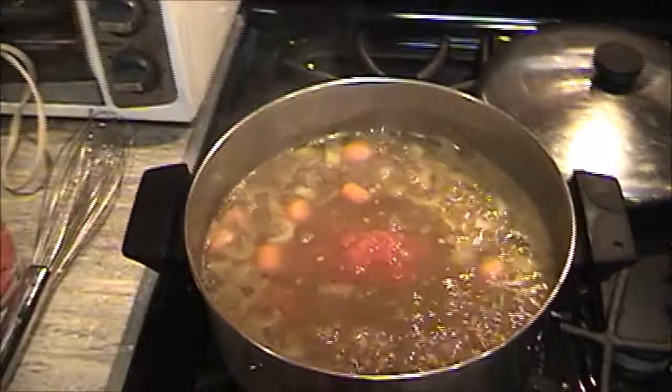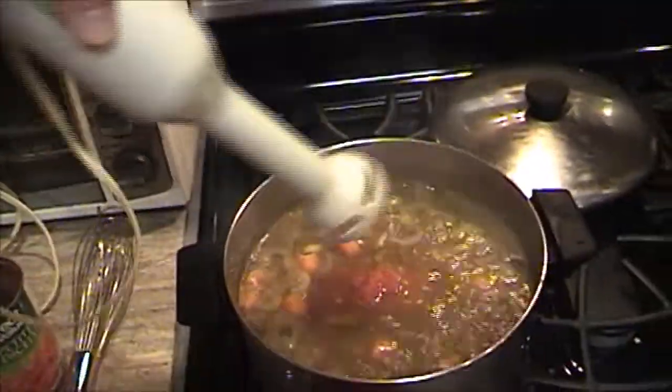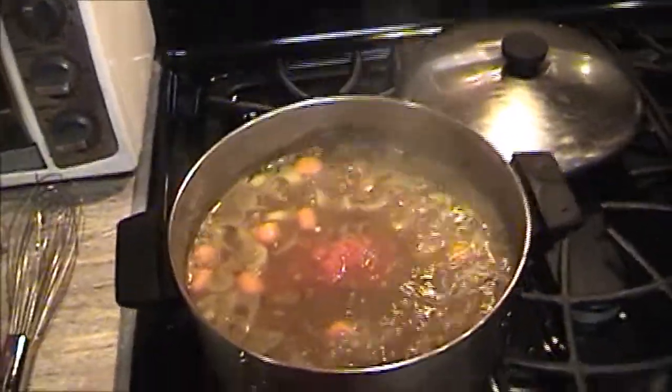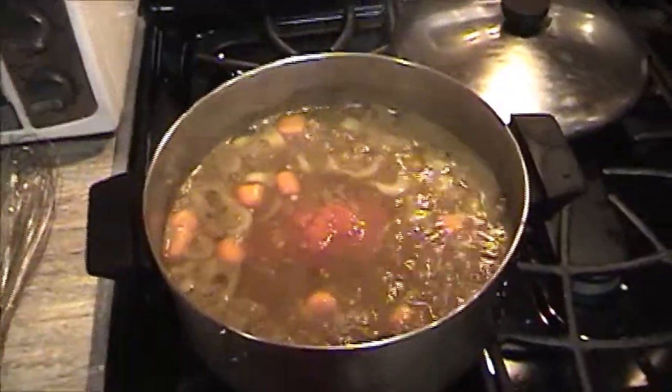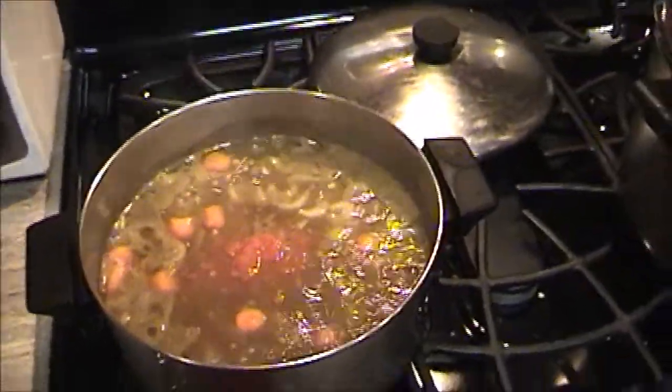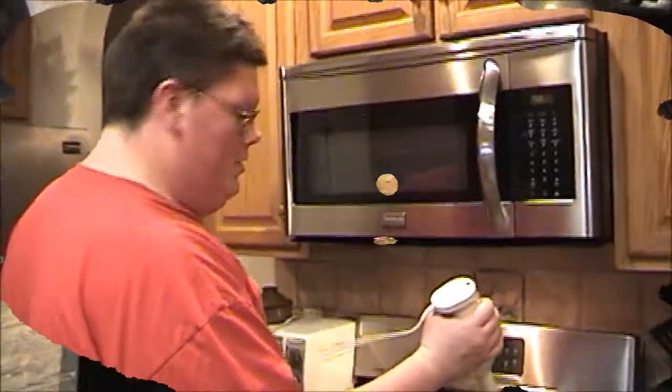When it gets close to the end, what I want to do is take my immersion blender and blend it up just a little bit — that way you get a little bit more of a concentrated taste. We're not going to blend it all, but maybe about 20 to 30 percent of it. I'm going to let these cook and I'll catch you guys in just a few minutes.